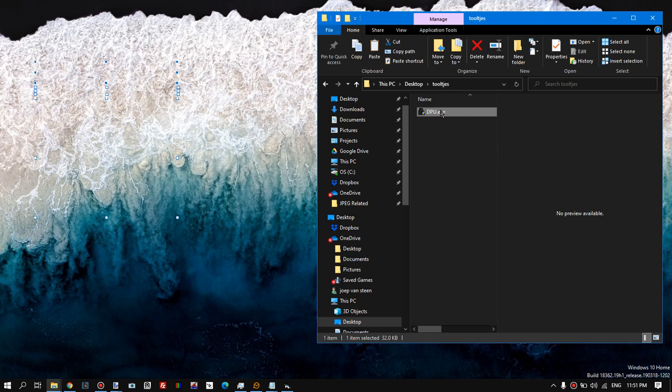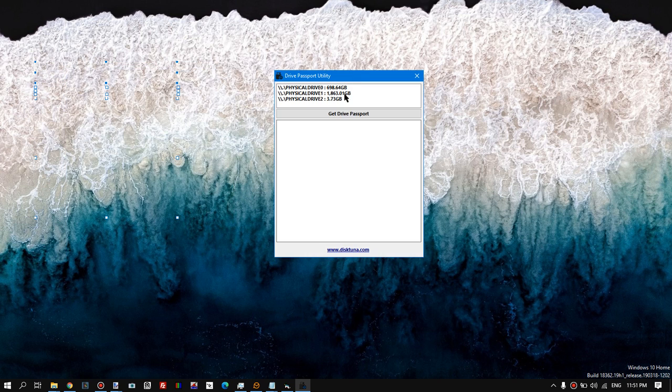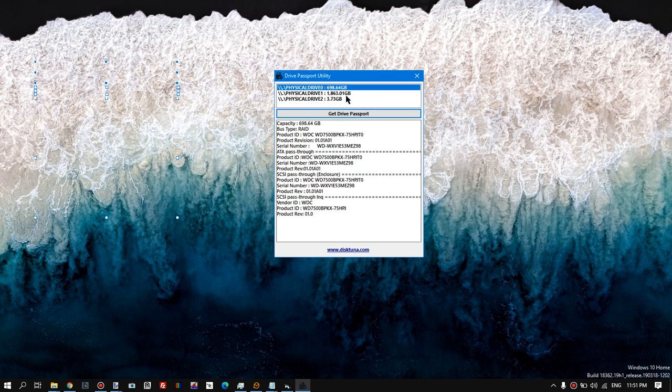I just made a little drive ID utility — nothing special. It tries several methods to get the product ID and serial number, and it may be useful to see what drive is actually inside a USB enclosure.